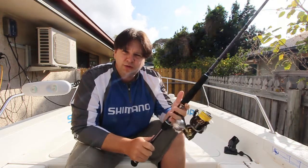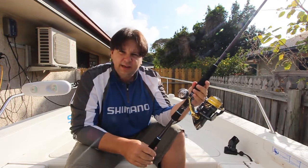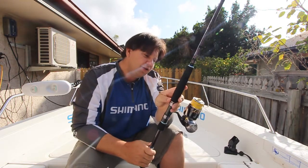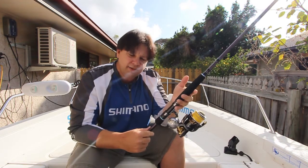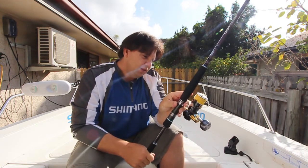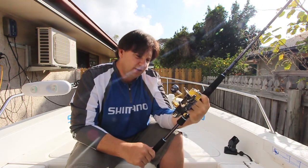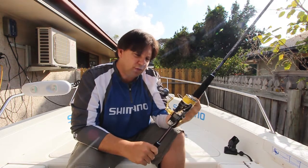First of all, it looks absolutely fantastic. The black reel on a dark rod with the EVA grip is very, very good looking. It's a little bit heavy — the Stellar 4000 SWB is around about 100 grams heavier than the 4000 FE. So it's a slightly heavy outfit, but it still feels really well balanced and good in the hand. The SW series of Stellars are designed for a heavy-duty application, and that extra 100 grams goes into making a reel that's a little bit stronger and more robust for offshore bigger blue water fish.